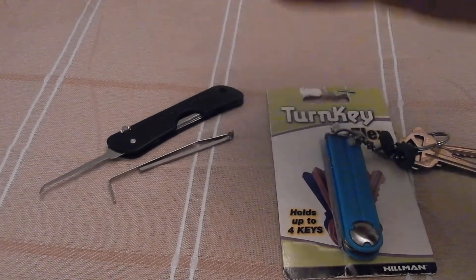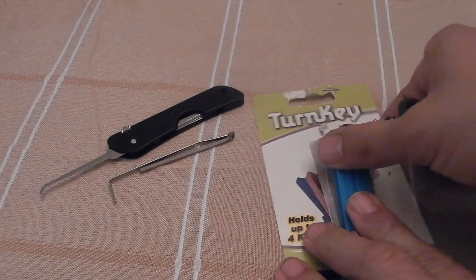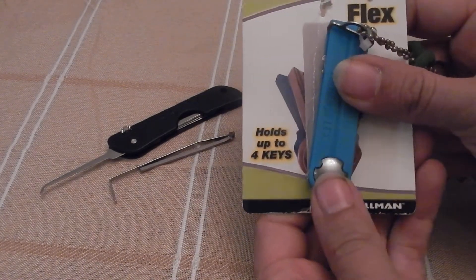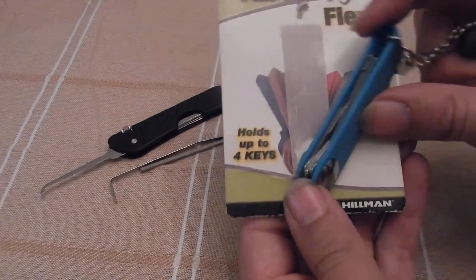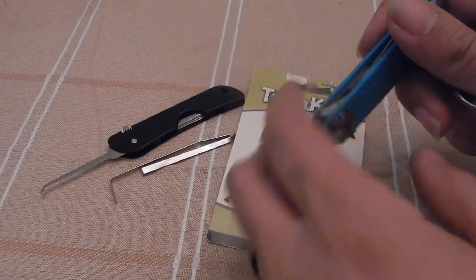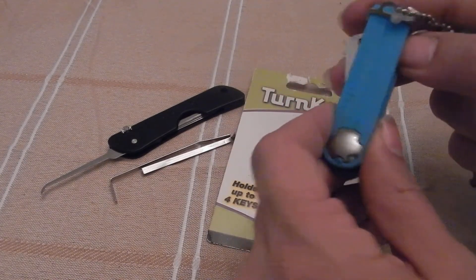Not that long ago when I was at Walmart, I saw this Turnkey Flex — holds up to four keys. It's one of those key caddy things, five bucks. Being silicone, it flexes. And I've been able to start putting things in here, hoping to add some more still.